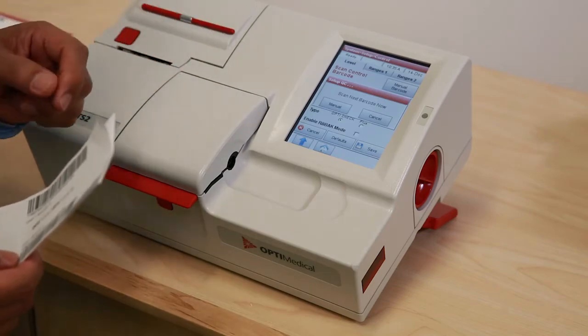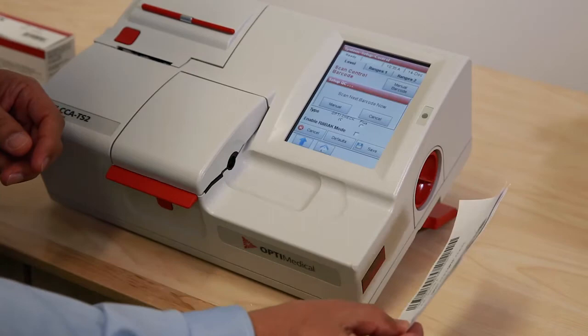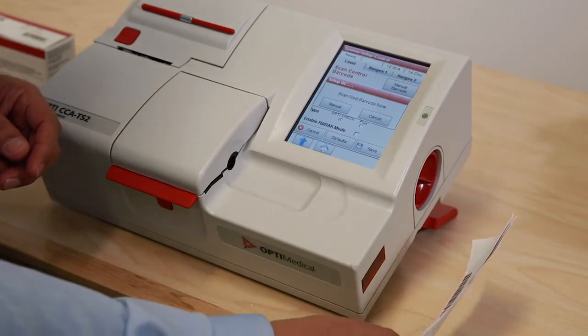At this point, the instrument prompts to scan the next barcode, so the next barcode is scanned into the analyzer.